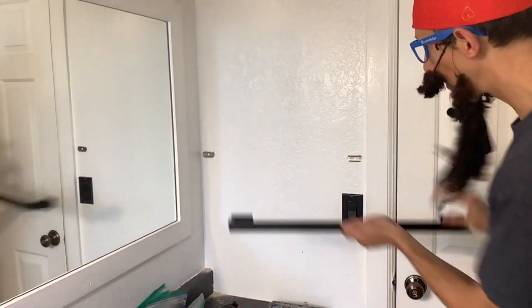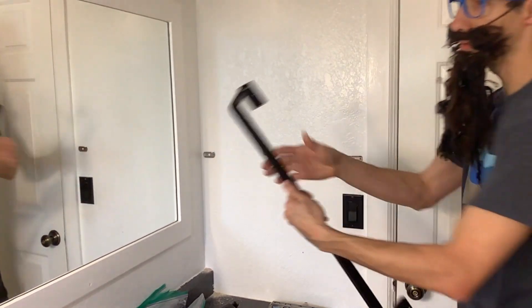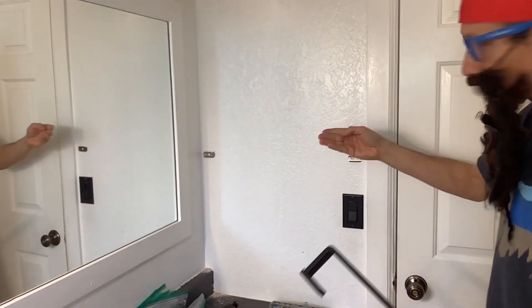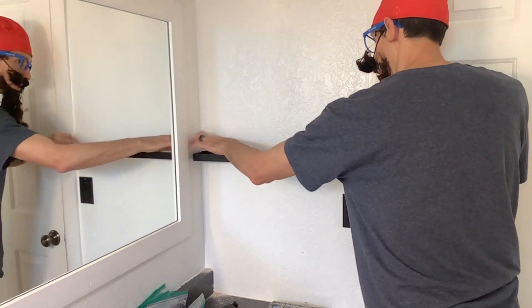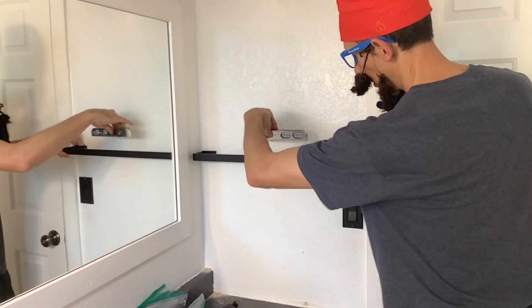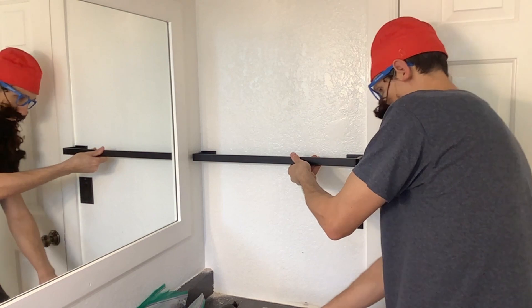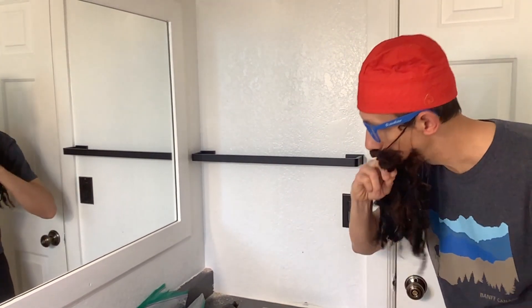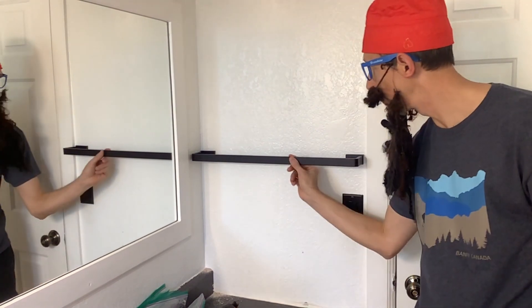Once I got the brackets where I want them, there's a little groove in the top. You just fit that little groove over the part that's sticking out, then secure the bottom part with the Allen wrench, making sure it's level. Just secured the little screw in the bottom with the Allen wrench — nice and level. Seems nice and solid.